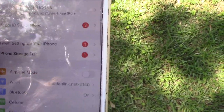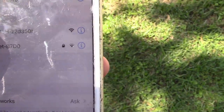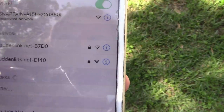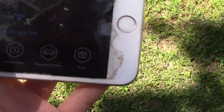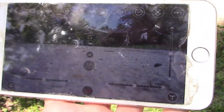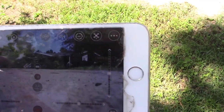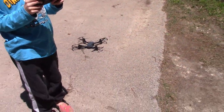Download the SnapTane Air app. It's going to say Function display. You go into your WiFi settings on your phone, go to WiFi, and it's going to show up there as SnapTane. Once it connects, go back to the app, hit Function display, hit on, and it's going to show you what the drone is seeing. You can also record footage and take pictures.